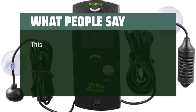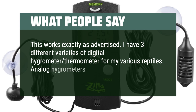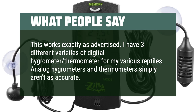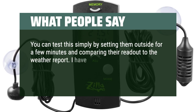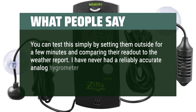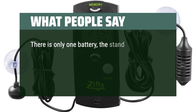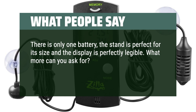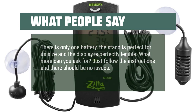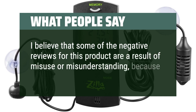What people say: This works exactly as advertised. I have three different varieties of digital hygrometer thermometer for my various reptiles. Analog hygrometers and thermometers simply aren't as accurate — you can test this by setting them outside for a few minutes and comparing their readout to the weather report. I have never had a reliably accurate analog hygrometer thermometer. This device, however, works perfectly. There is only one battery, the stand is perfect for its size, and the display is perfectly legible. Just follow the instructions and there should be no issues. I believe that some of the negative reviews for this product are a result of misuse or misunderstanding, because this product works.